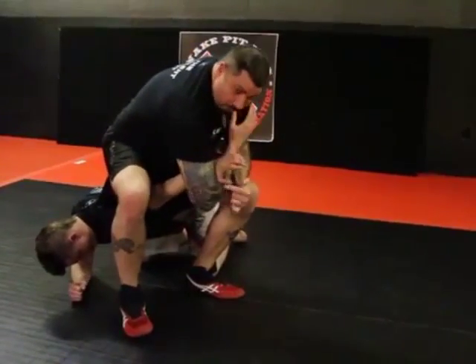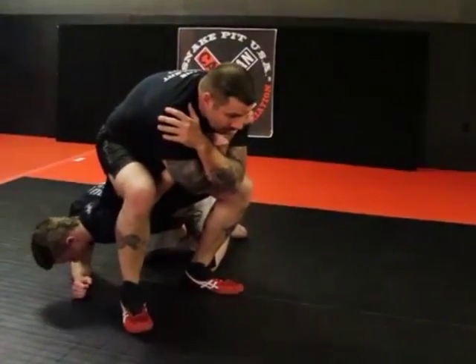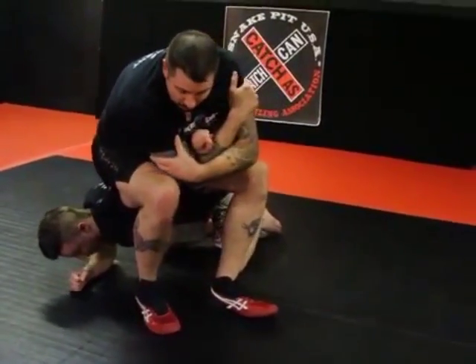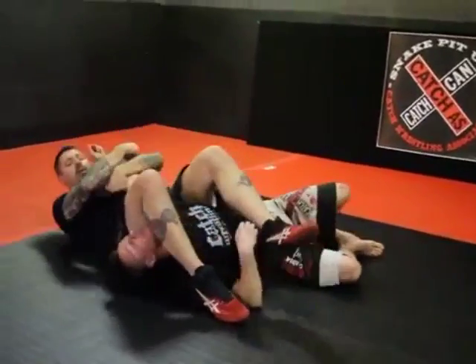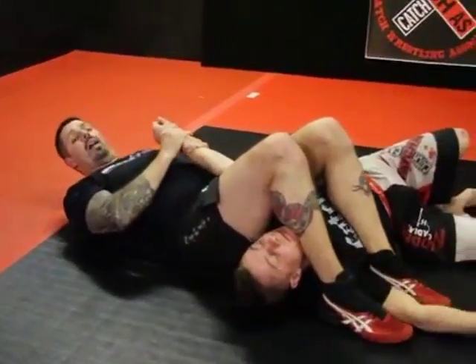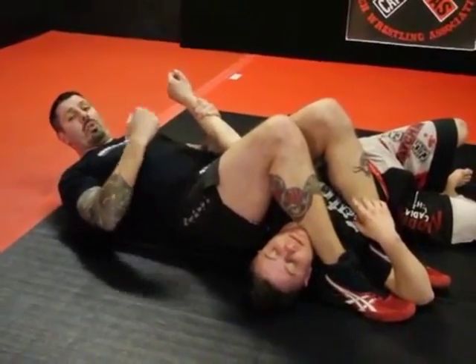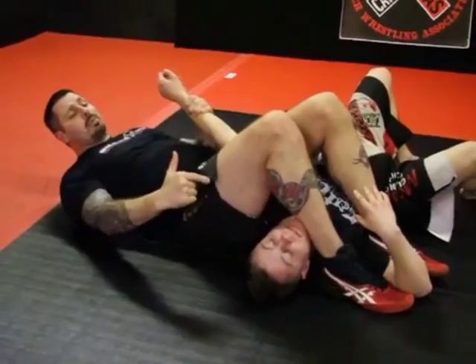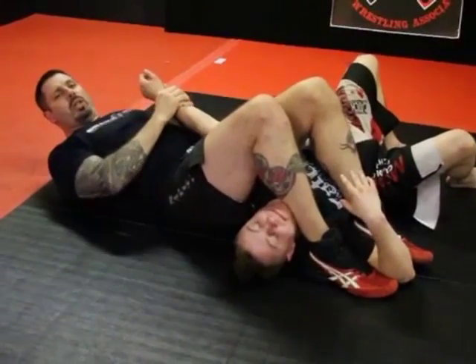I'm keeping everything locked up with the crook of the elbows nice and tight. As I walk forward, I just stretch my back, applying that pressure. If I put too much pressure, he starts to collapse — then I fall back with him, hang on to the arm, my knees go tight, his thumb goes up, and I finish with an armbar. So that can be chained together: walking out that direction, he collapses down, we fall back, and we take the armbar.